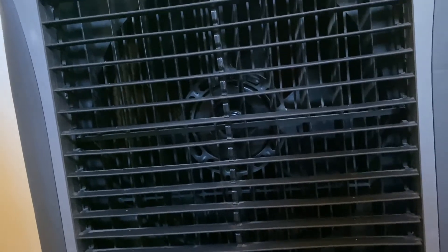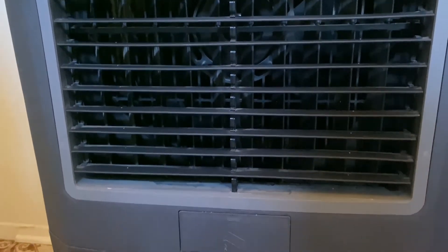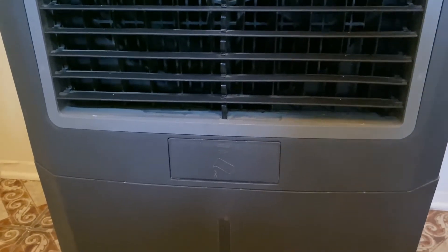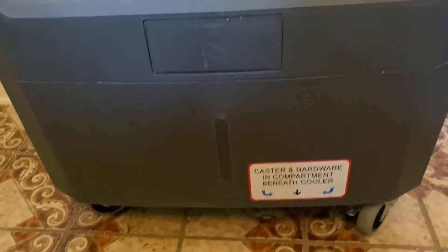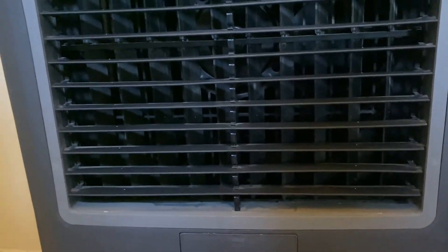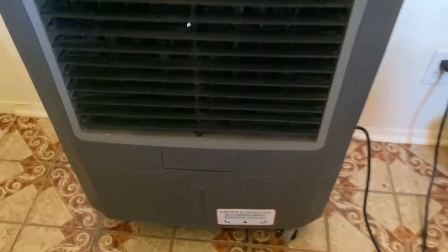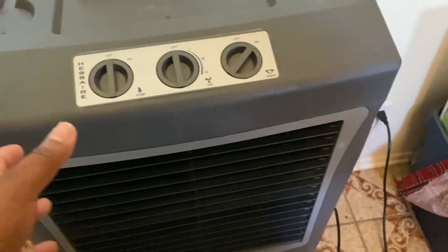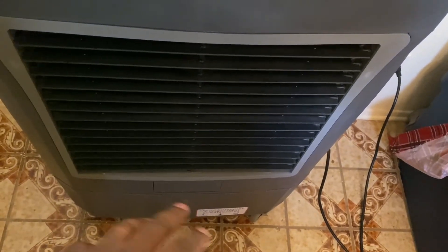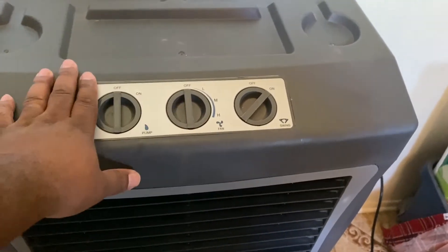A lot of you have mentioned that pumps on some of these have gone out — I'm not sure what the issue may be or what the warranty policy is. But after a year, mine is still working great with no issues. My main wish is still that if you're using this overnight, there'd be an automatic switch so that when it runs out of water, the pump turns off and it just runs as a fan automatically.